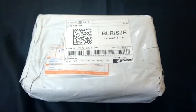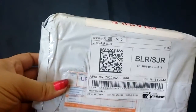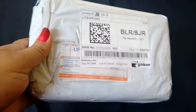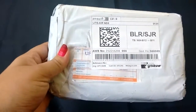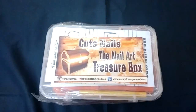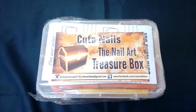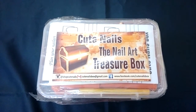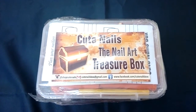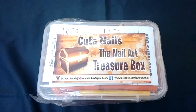Hi guys, welcome to my channel! Today I've got a box from Cute Nails subscription box, so I'm going to unbox and review it. This box was started on 1st October 2016 — I know it's November, but I've just received my courier, maybe because it was Diwali. It's called the Cute Nails Nail Art Treasure Box, a monthly subscription service, and it retails for about 899 rupees per month.